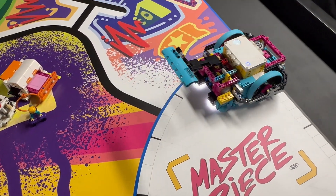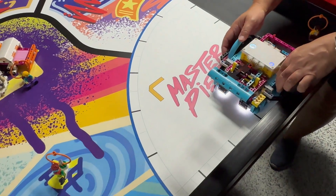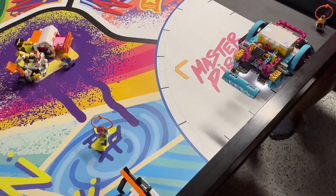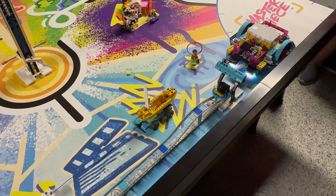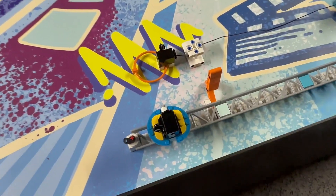The robot is programmed to wait for a press of a button to continue. After the button press the gyro sensor is reset and the robot starts driving straight towards the dolly launcher. Here the robot places the triple connector of the lift arm behind the orange bar of the launcher and drives backwards pulling it back. The robot then lifts the arm which releases the orange activator, launching the rolling camera down the track.